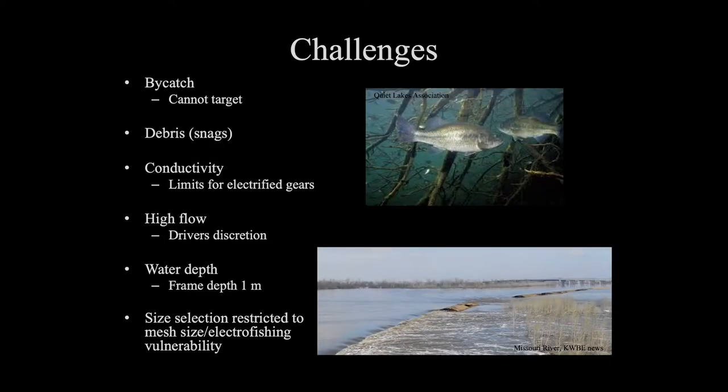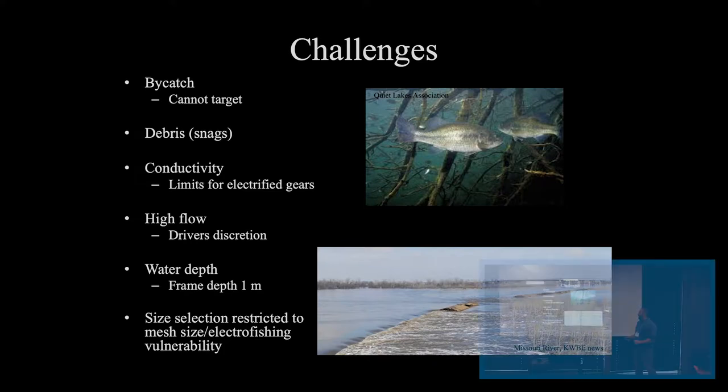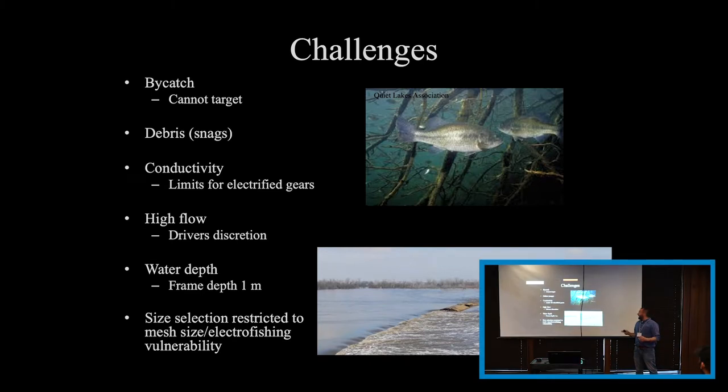As mentioned, all gears have some challenges or bias associated with them. One is bycatch — you can no longer target species as well. You will catch bycatch with these frame systems and it's hard to avoid. One way we've tried to limit that is by limiting our trawl time. We only do five-minute trawls generally for our push trawl dozer. That allows us to pull out any bycatch we are not going after and release them back into the water to keep them safe.